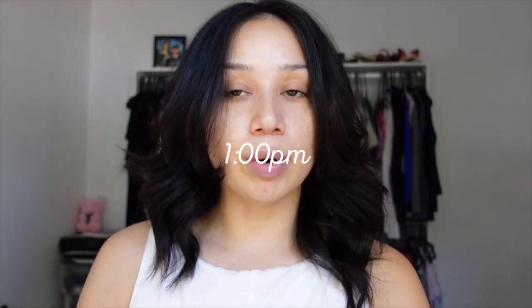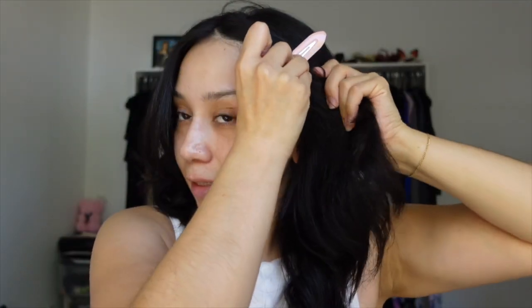My appointment's at one o'clock and it's currently 12 o'clock, so I have an hour, but I'm giving myself 30 minutes to do my makeup because I don't want to be late. I need to get there 10 minutes early, and I still have to get my birth certificate, which thank goodness I know where that's at, so it won't be that big of a deal.